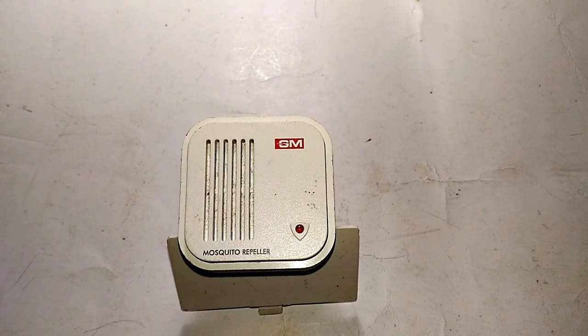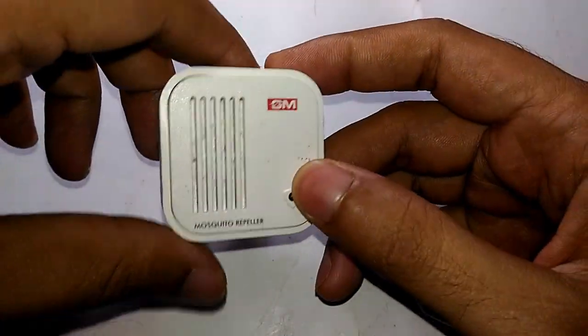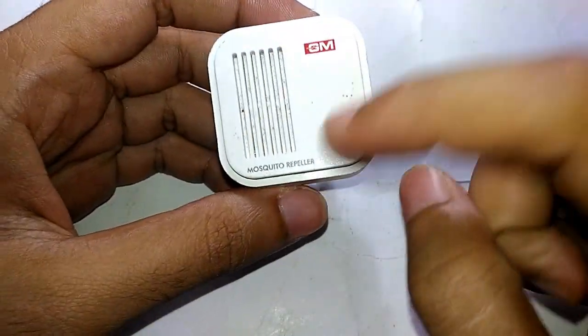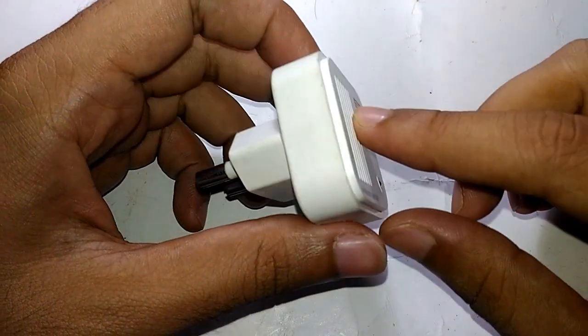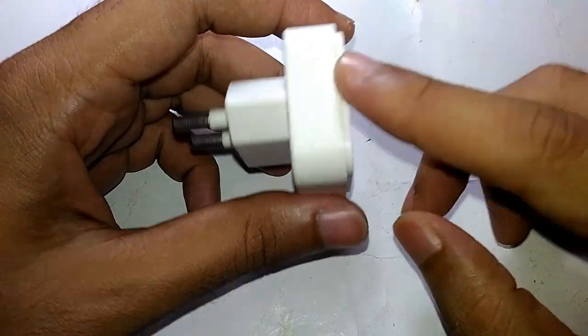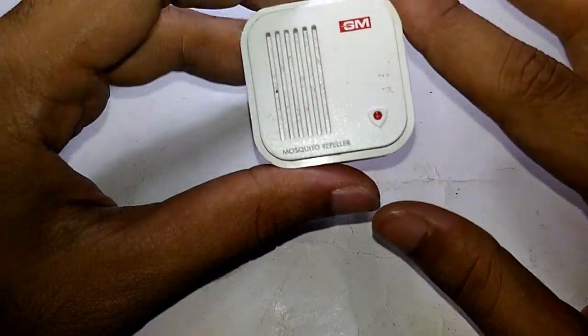Hello and welcome to Wincel Electronics. In today's episode let's take a look at an electronic mosquito repeller like this one right here. This is an electronic mosquito repeller, and that being said is because this uses high frequency ultrasonic sound waves to repel away the mosquitoes.